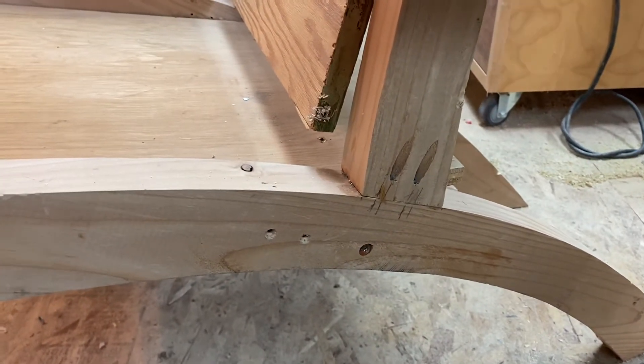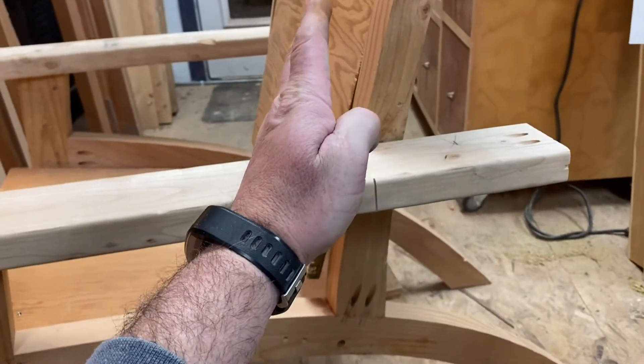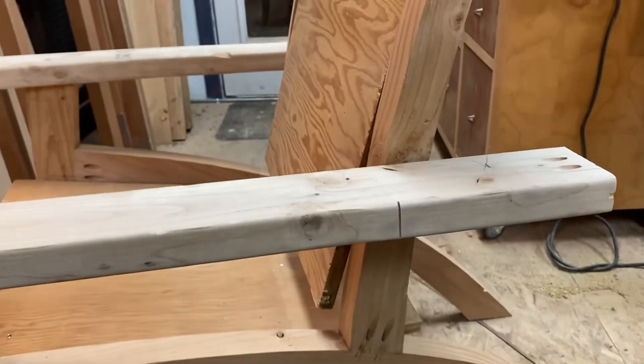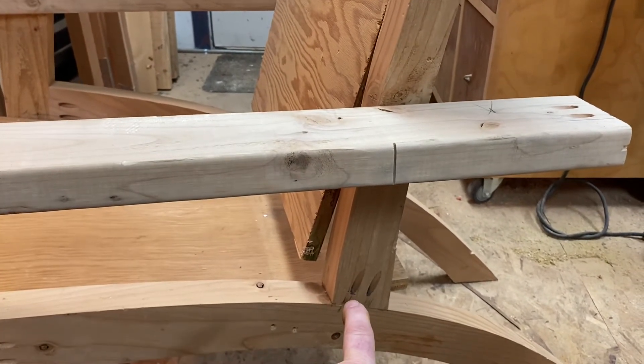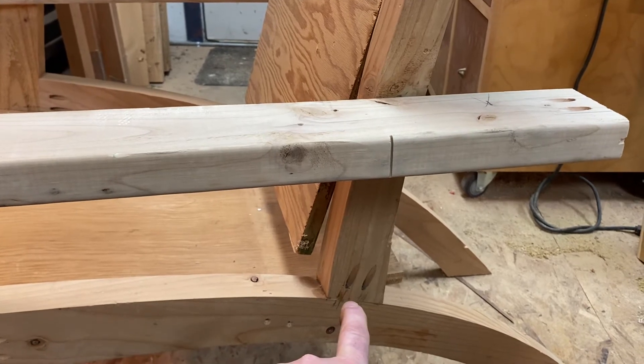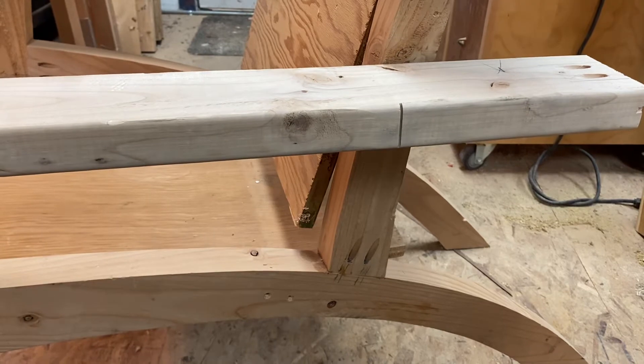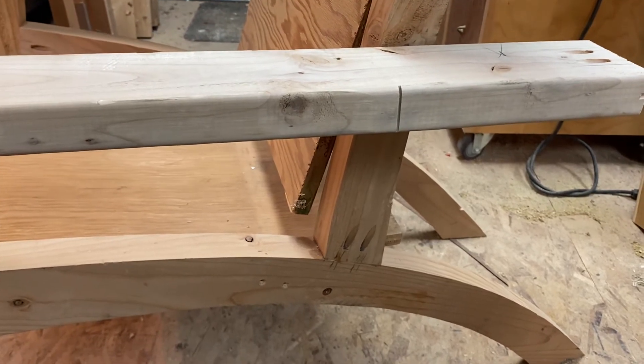It's just not strong enough — especially on this back piece. The more pressure you're exerting with your back, it's really going to stress this thing out, much like it would in an actual chair. So this joinery is going to be a good litmus test as far as where the weak points or the structural failures are going to be.